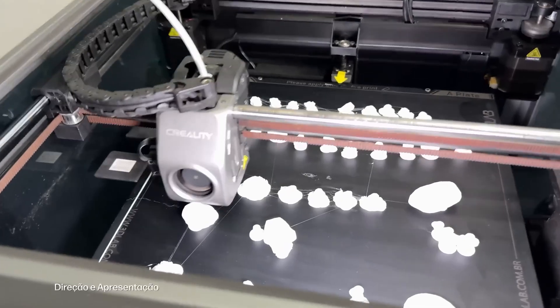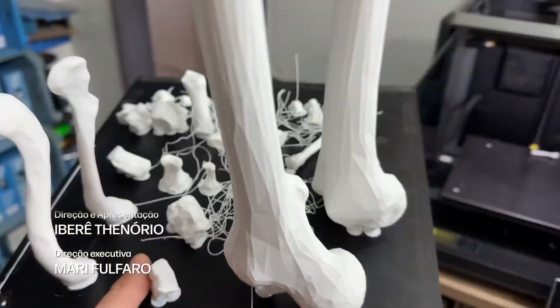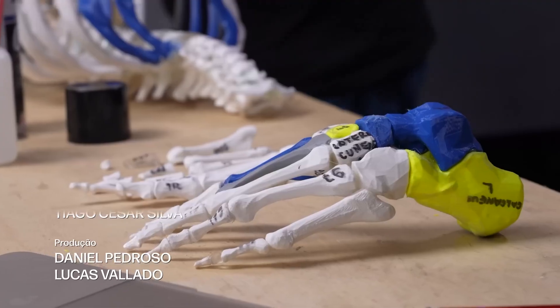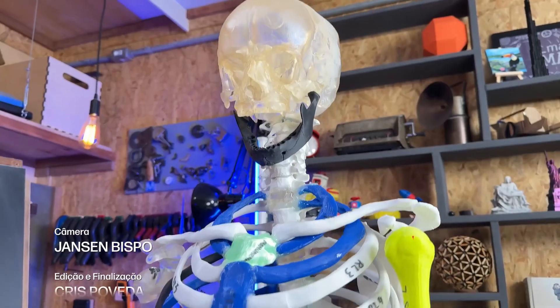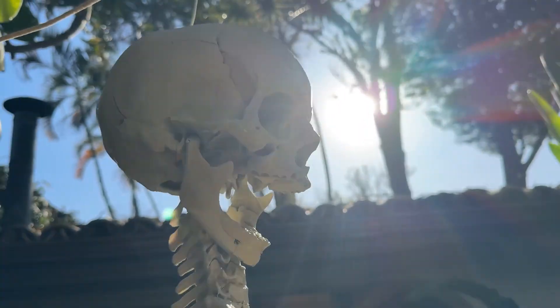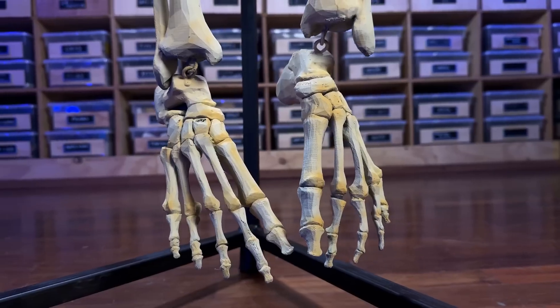If you want to know a little more about what a 3D printer is capable of, we made a complete human skeleton with all the bones, then put it together piece by piece like a puzzle. It was crazy, but it turned out really well. Take a look at this video we're leaving here in the cards.